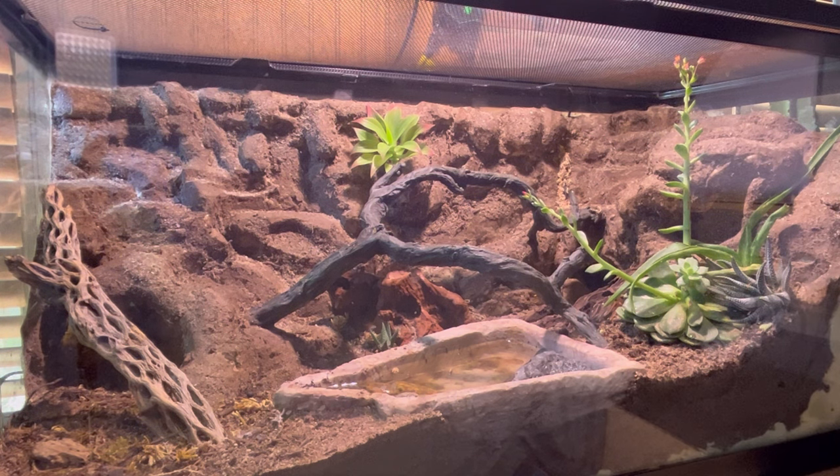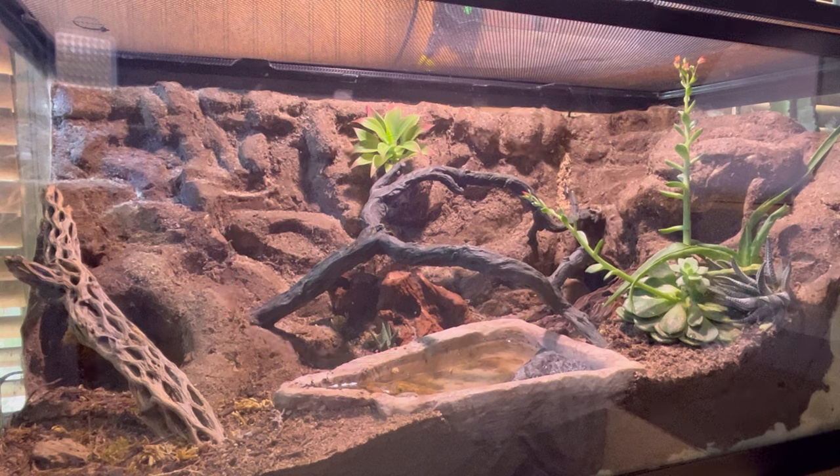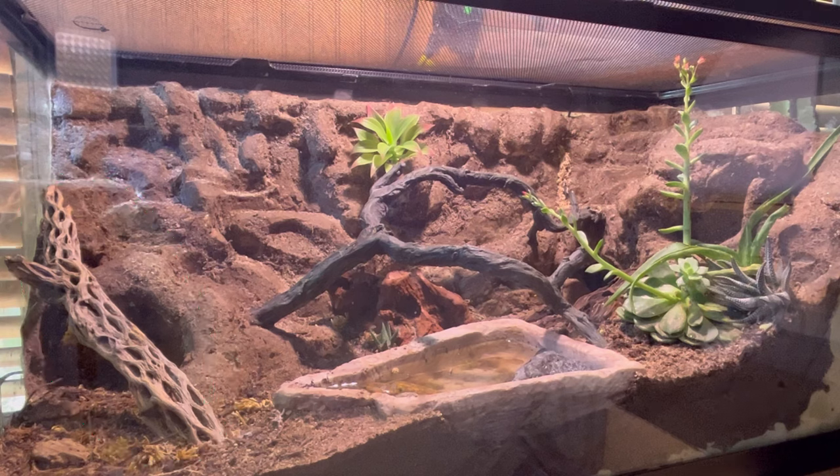The middle dark brown branches that you see are actually fake. But all the rest of the wood is real Mopani wood. And I also have some Cholla wood up in that corner next to the humid hide. She just absolutely loves crawling around on them — she'll sit on them and chillax for like half the day. It's super cute to see, and plus the isopods need their wood of course.